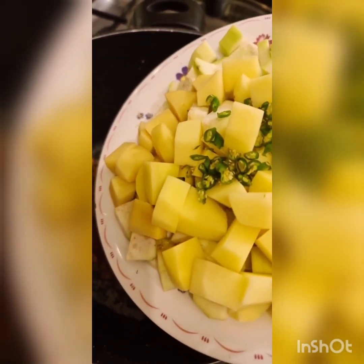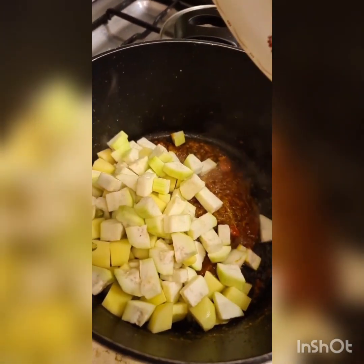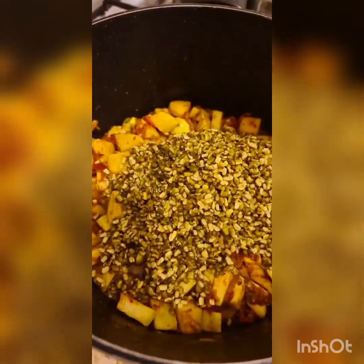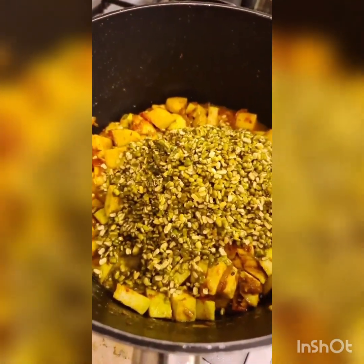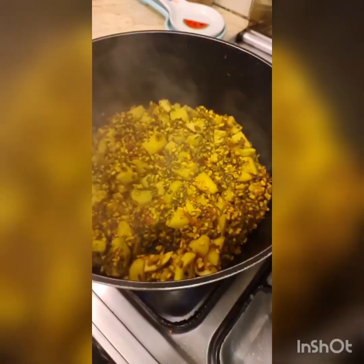I'm going to be adding three potatoes, three green chilies sliced, and one zucchini — kaddu, gourd, pumpkin — whatever you'd like to add. I've given that a good toss, and I'm going to be adding the moong dal to this and stirring for a bit as well so the masala goes inside the dal.